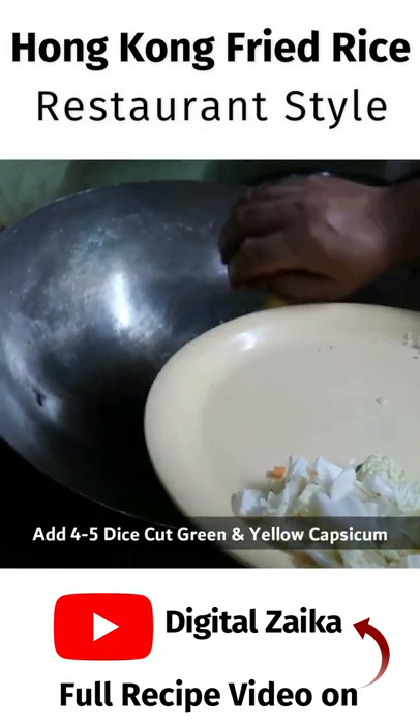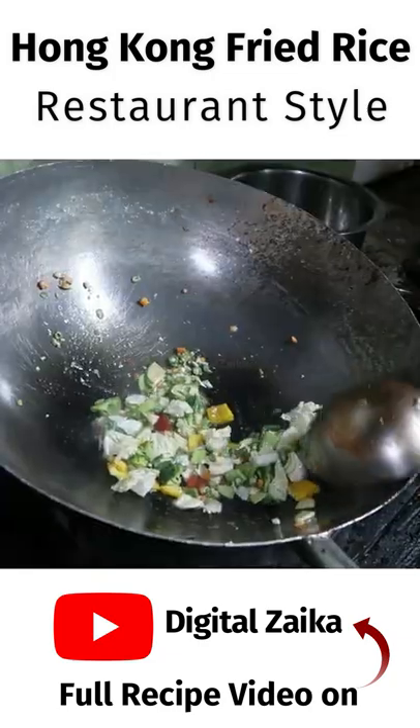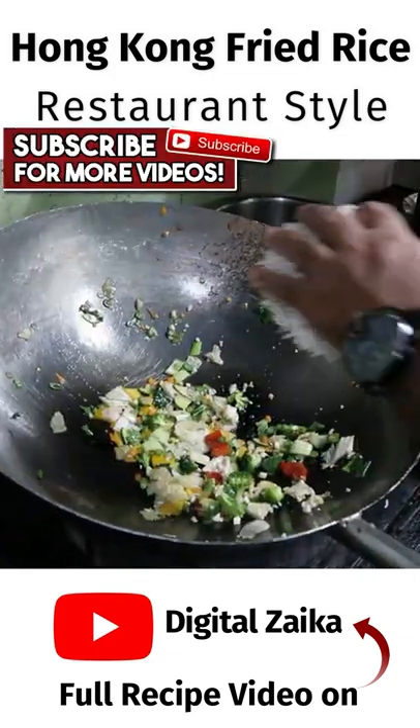We will add red and yellow capsicum and we will add Chinese cabbage. We will add all the veggies and then add boiled rice.